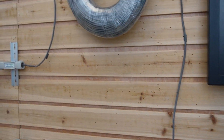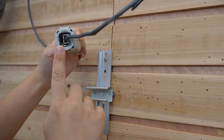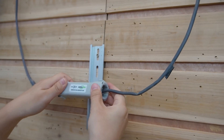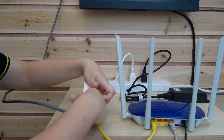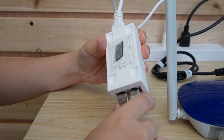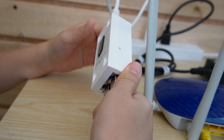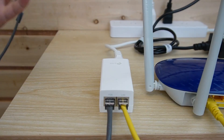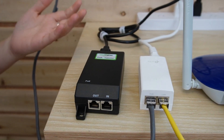Coming over to look at our PoE extender, the indicator lights are not on. So why is it not working? Looking at the back, this is actually a passive PoE device. A passive PoE can deliver 24V, but a standard PoE operates at 48V. That's why it's not compatible with our PoE extender and cannot extend the range.